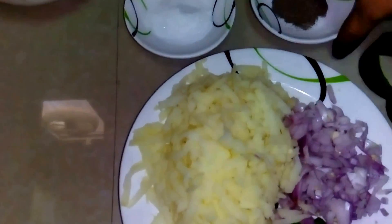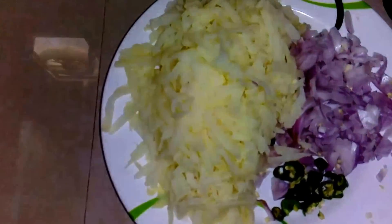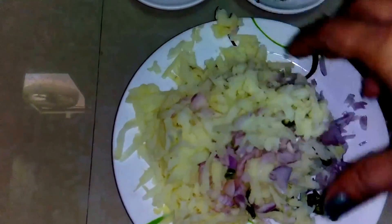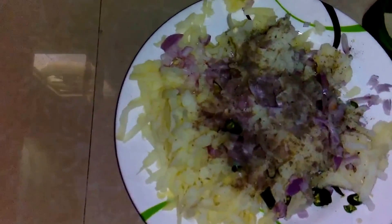The next step is the stuffing which we are going to put in our bell pepper. What we have to do now is mix together the onion, potatoes, and green chillies — mix it nicely. Now we will add a little salt and black pepper powder and then mix it.